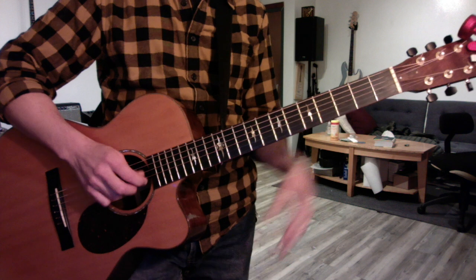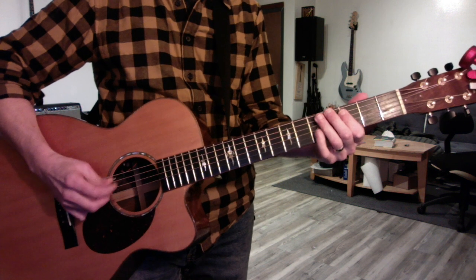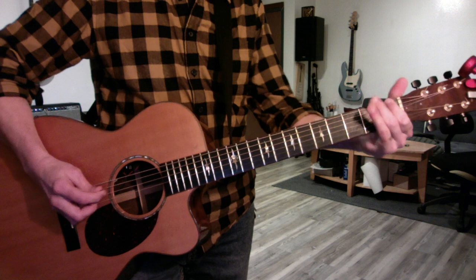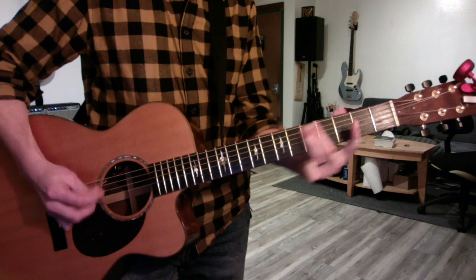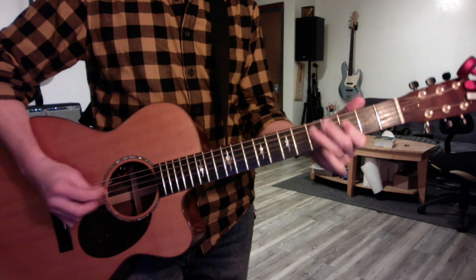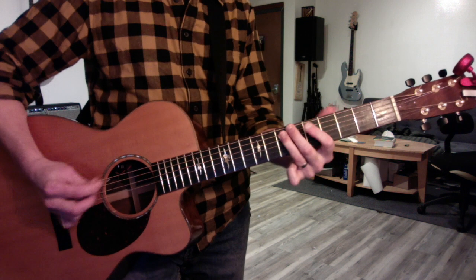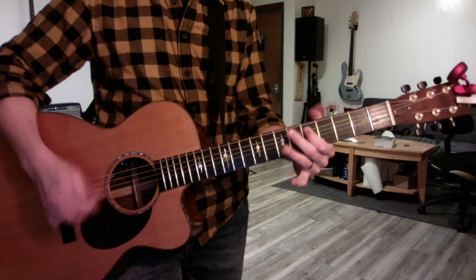My Girl is in C, and does the whole pentatonic scale, and then goes right back to the root. Then it does it on the four. And then later on, the song modulates to D, so it's worth doing it.